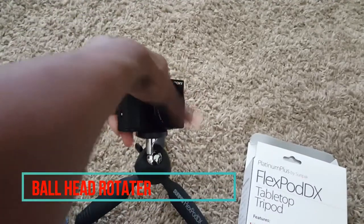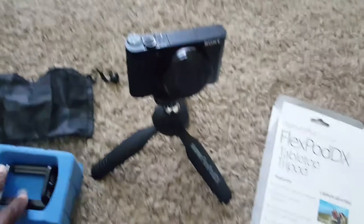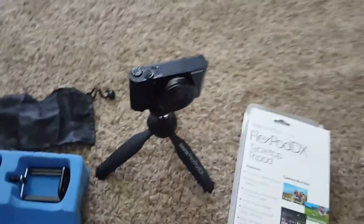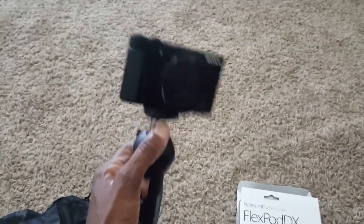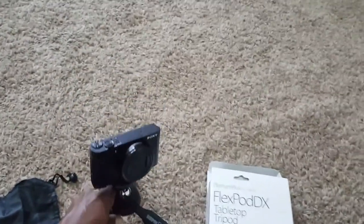The ball moves back and forth — typical. You just have to balance it out and make sure it is fine. I'm right-handed so I'm doing this with my left hand so we can see how easy it is to maneuver with your non-dominant hand.